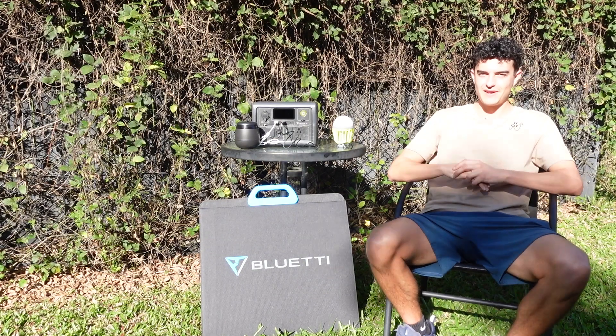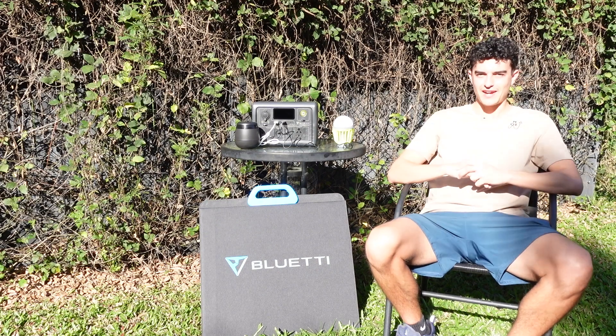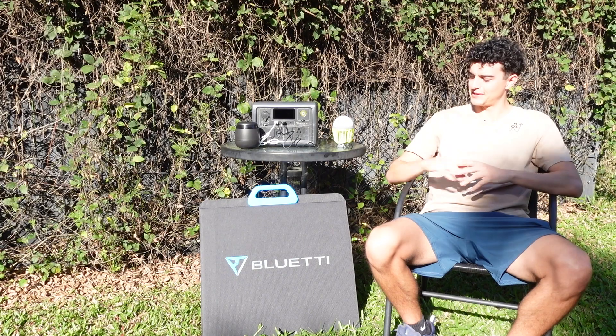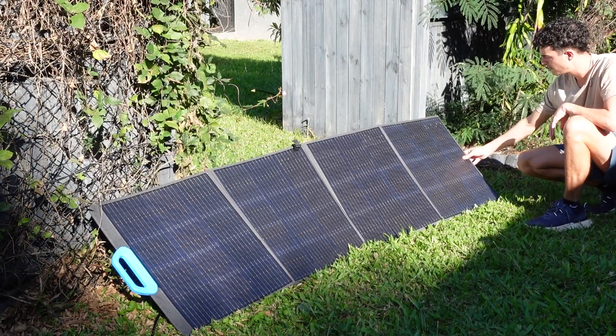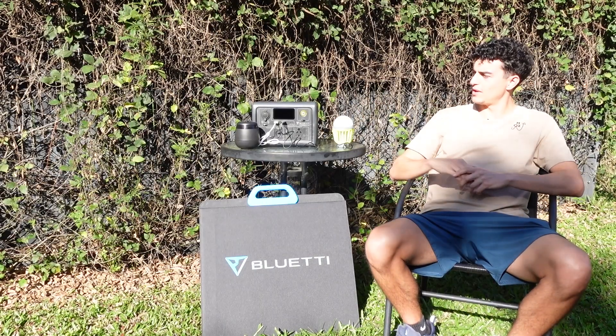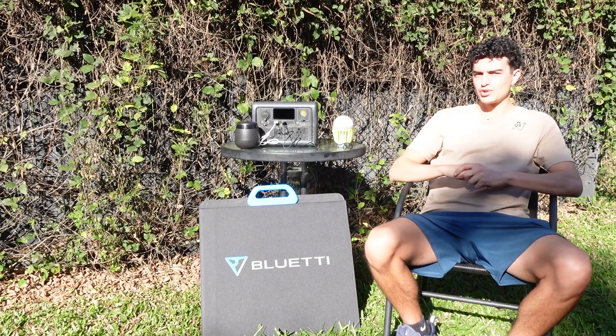G'day guys, it's Mark here from North Oz. In today's video you join me in very sunny Cairns, which is a very nice change. It's been raining non-stop and the wet season never really left us, so we're going to be testing out the Blue Eddy solar panel while we have the sun here, and we're also going to be hooking it up to our EB3A power station, which I'm going to be taking up to the cape with me on my trip to the tip.